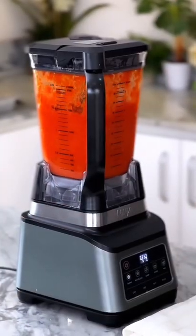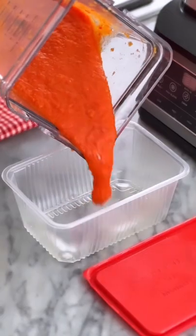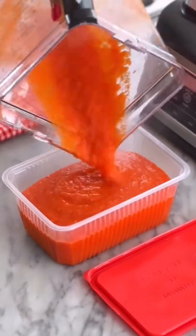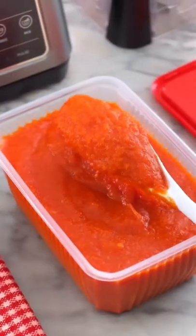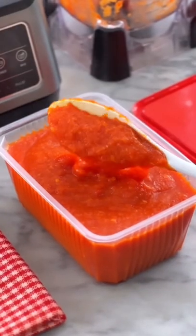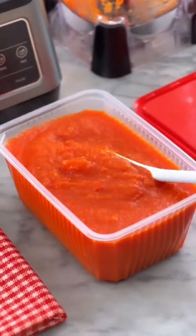Place it in a blender and blend until it's completely smooth, then transfer the blended puree to a Tupperware or a freezer-safe bag. With this you can easily make a pot of stew, jollof rice, or anything that requires a tomato base without stressing about blending from scratch.